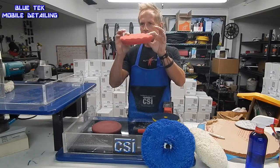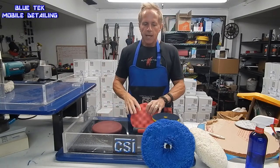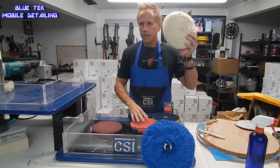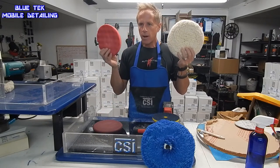The point is, it's concave and convex — it's both. So this is our finishing pad. Now if you're a complete beginner, this is how it would go: heavy lifting, medium lifting, fine finish polishing.